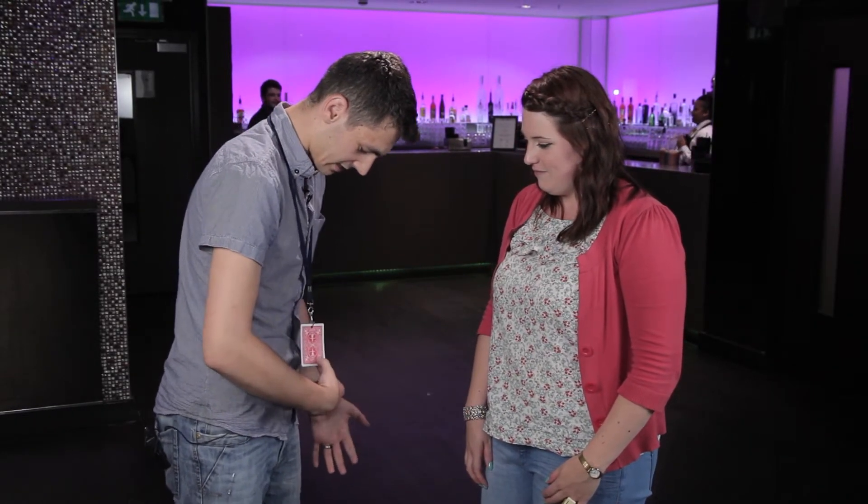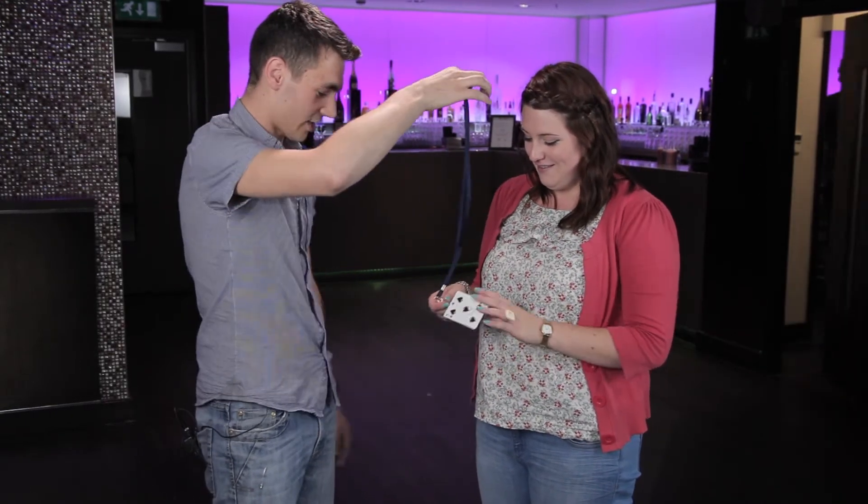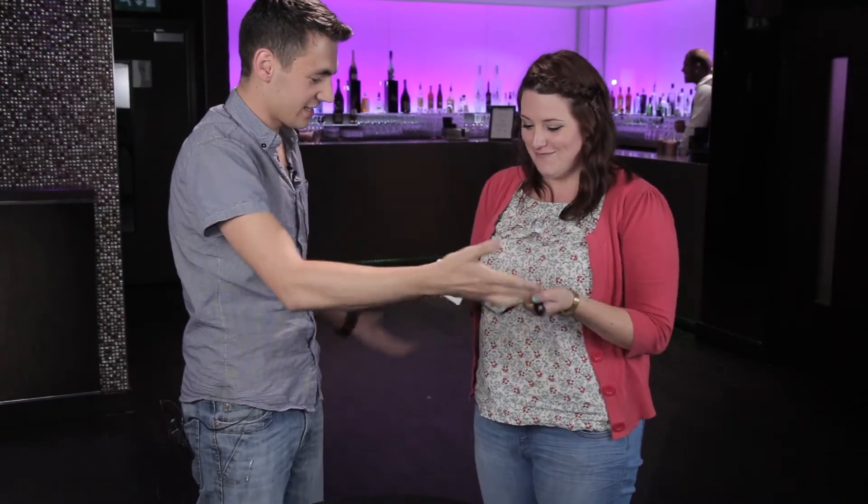I know this seems weird, but watch. Do me a favour — I just want to go right down the bottom here and look. Is that your card, yeah? Was that it? I'll take it off and I'll let you check this as well. That really is on there. It's not fake — that is on there. 100%. Thank you very much indeed.